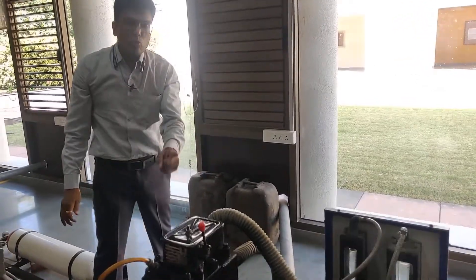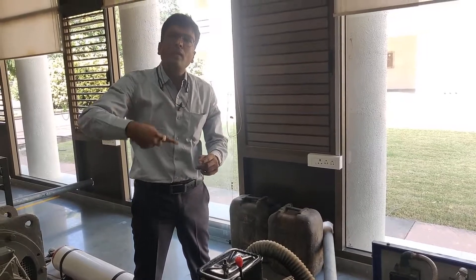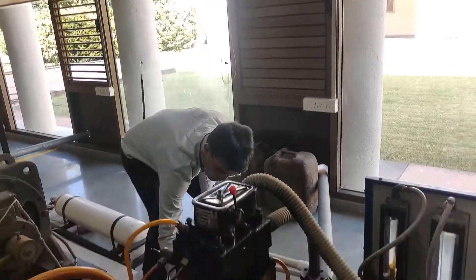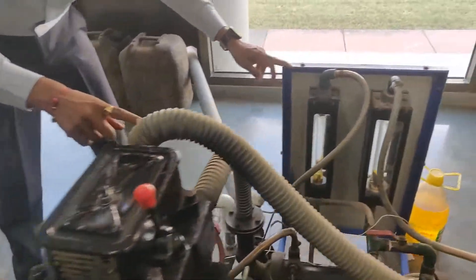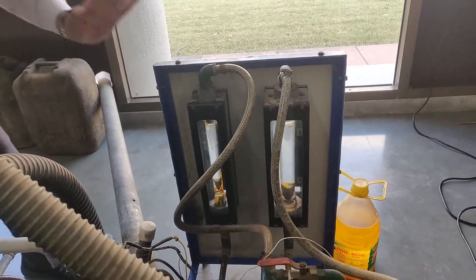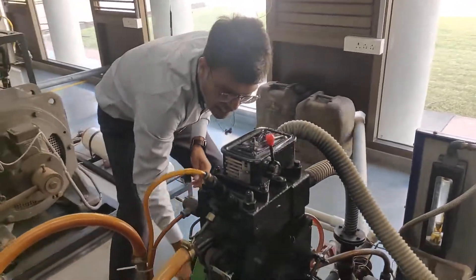Before I start the engine, I have to supply coolant. When you press the ignition switch, automatically the coolant pump will start. Here, what we will do is supply tap water to the cylinder. Right now the coolant is supplied to the engine as well as the calorimeter. Now I will start the engine. As I said, I will provide momentum.